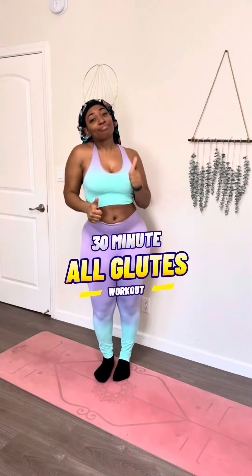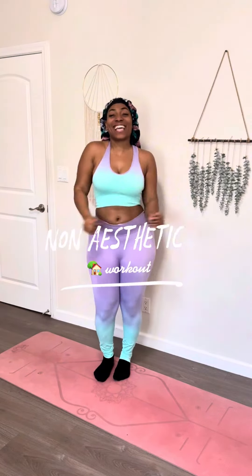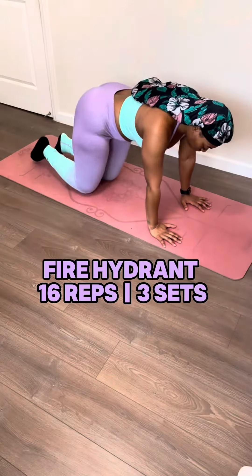Calling all the girls all around the world. If you ain't get your glute workout in today, what are you doing? But that's why I always got you. Welcome back to another non-aesthetic home workout.